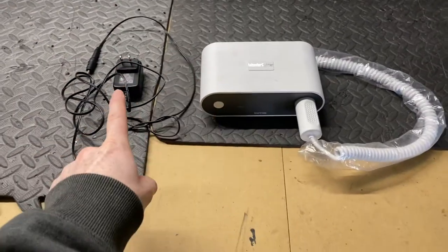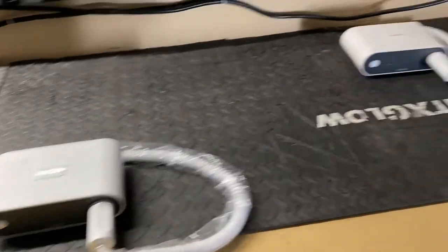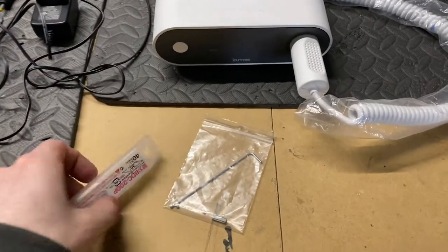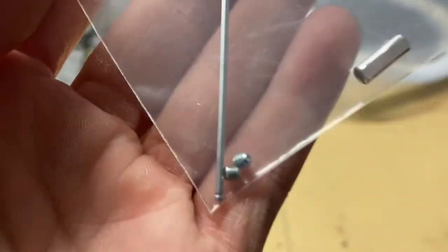This is what comes in the box when you buy one — sometimes. I say that because I have two. The first one came with the Wonder Cutter and the charger, with one blade already on it but no extras. It was really easy to find replacements on eBay, so it wasn't a big deal. The second one I bought came with the same box of blades I bought online and this little replacement kit with a replacement screw and collar.